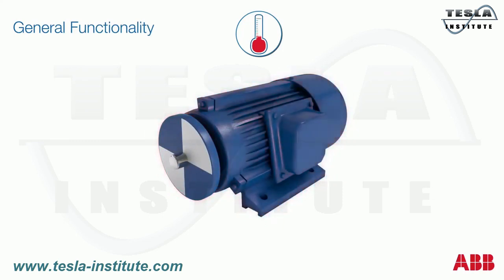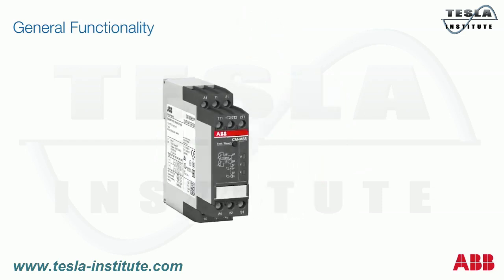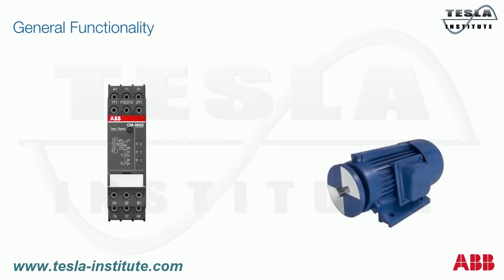The direct measuring principle is carried out by a combination of the thermistor motor protection relay and three PTC sensors, which are installed directly in the motor by the manufacturer. Those three PTC sensors are placed directly at the thermal hot spots — the motor windings.